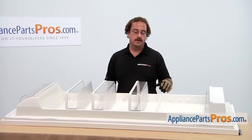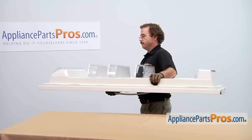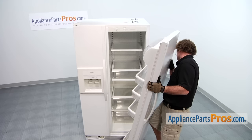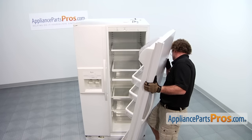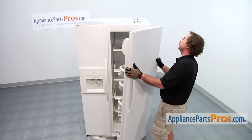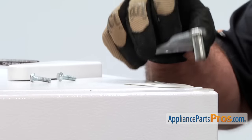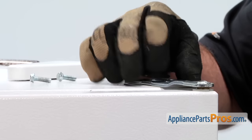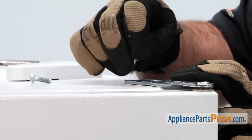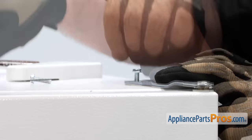Now that we have the gasket installed, we can go reinstall the door. All we have to do is set it down on the lower hinge, close the door, and put the hinge back on. They are 5/16-inch bolts — all you have to do is tighten them down with a socket or a nut driver.